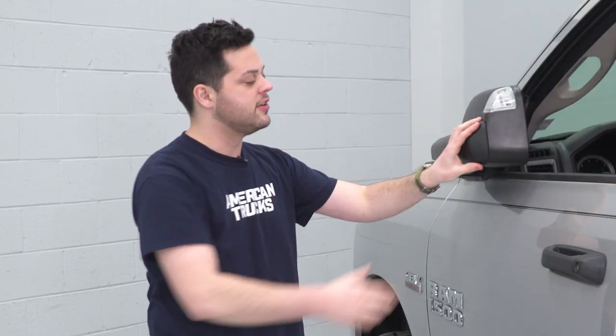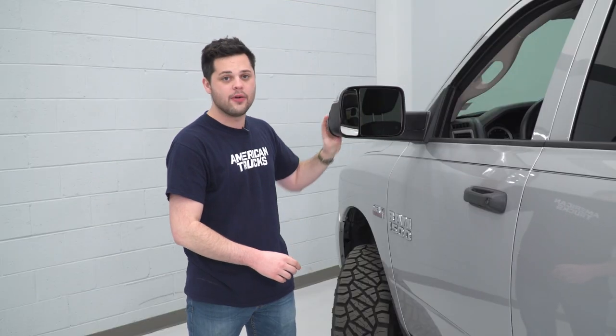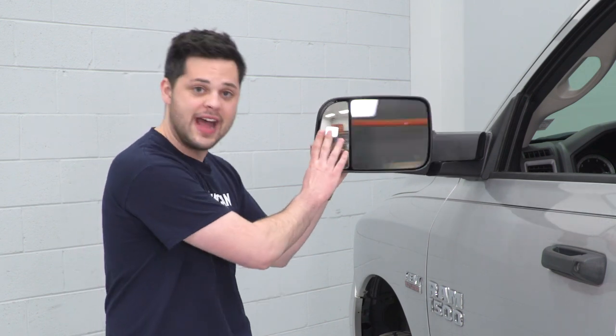This option right here is gonna be the manual folding option, so in order to collapse this, all you have to do is fold it manually. There is a power folding option available at an extra cost, and if your truck wasn't optioned with power folding, there's gonna be a little bit of extra wiring involved. On top of that, these have a really nice breakaway feature — if your truck gets sideswiped, they'll go all the way up to the fender, which hopefully will preserve the mirror in the event of an accident.